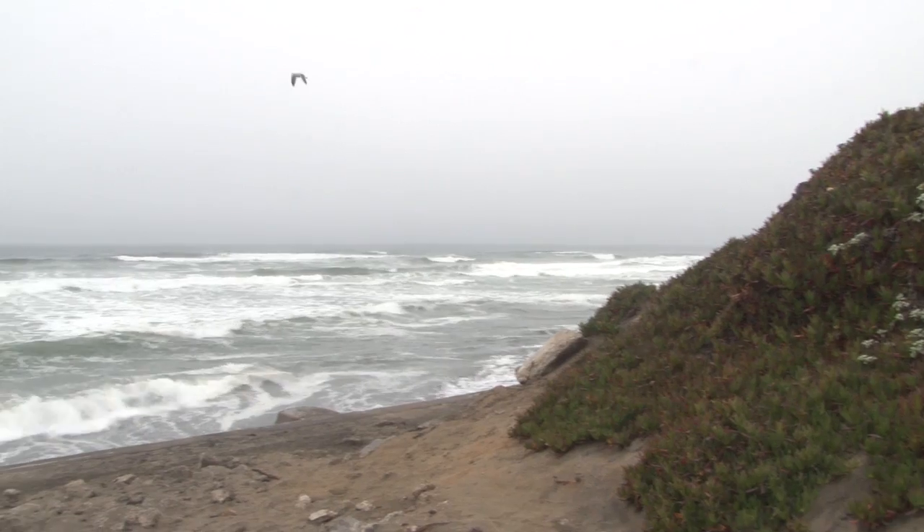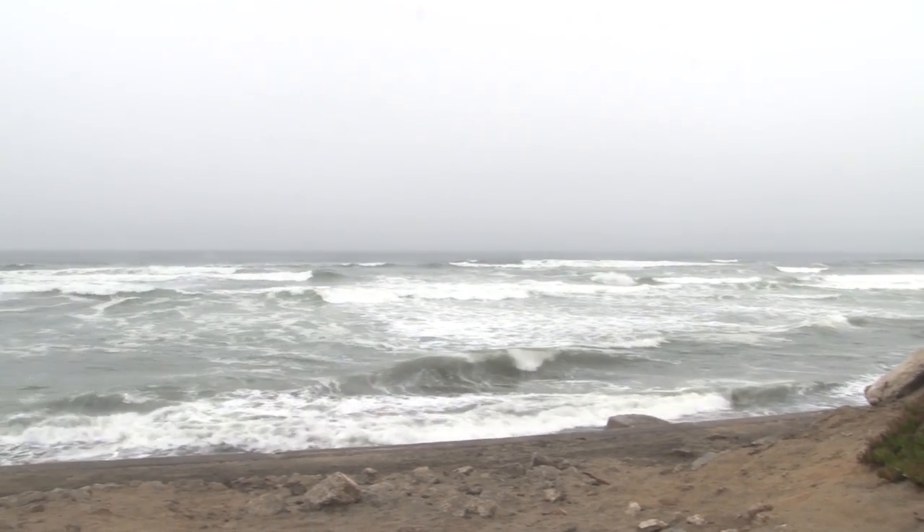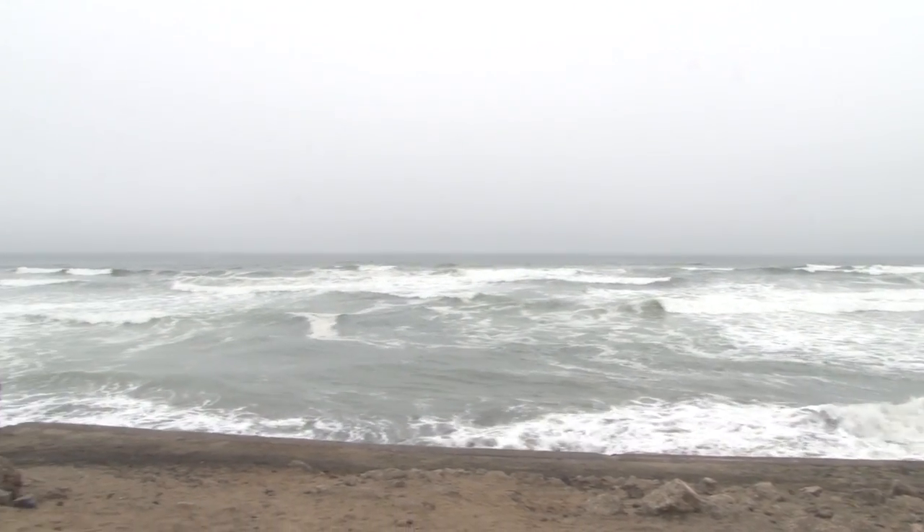The Sierra Nevadas are made out of a rock called granite. Granite is made of many different minerals. That granite rock breaks apart over time — we call that erosion. Those bits of minerals float down the rivers to the San Francisco Bay. The current carries that sediment out the gate and eventually throws it back up here onto the beach.